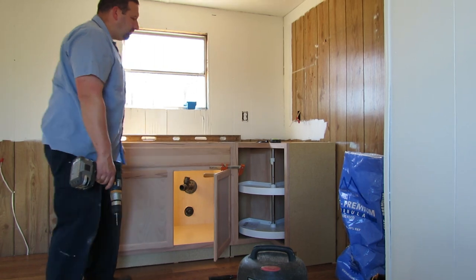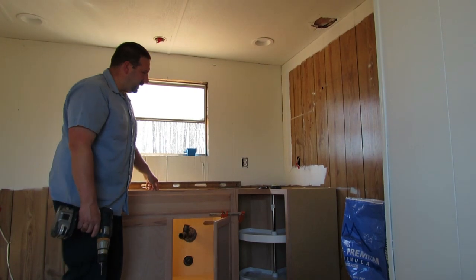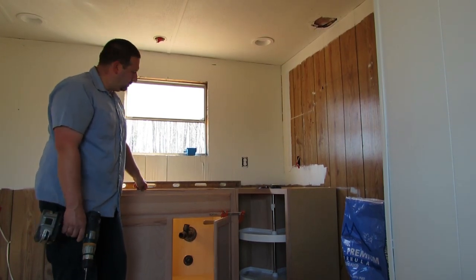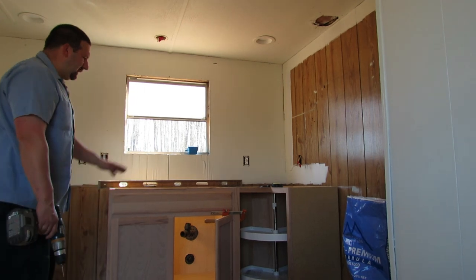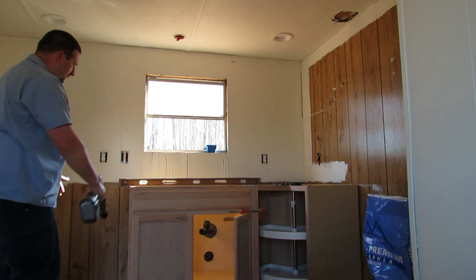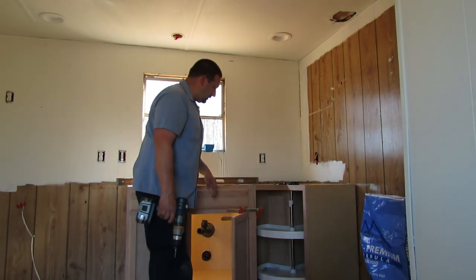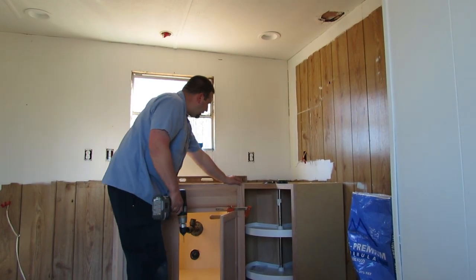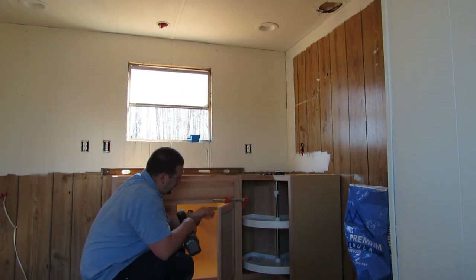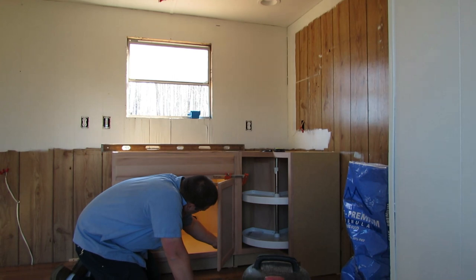Figuring out what we needed to do, when and where, was the hard part, but once we figured it out it wasn't too bad. We brought the lazy susan up and shimmed it to align perfectly with the sink cabinet, then clamped them together. Now that both cabinets are perfectly aligned, I'm going to put screws in to hold everything together and pre-drill the holes so I don't split any wood.